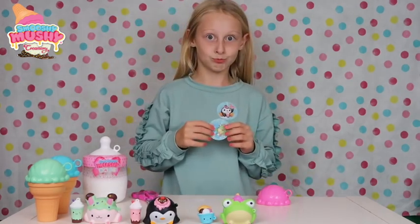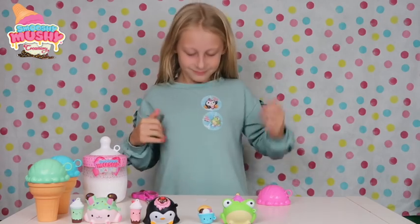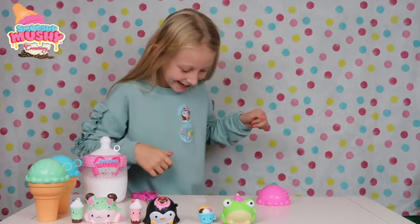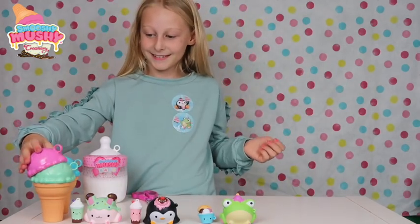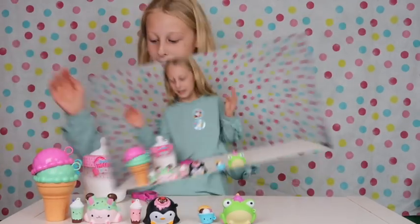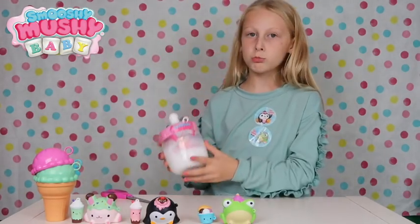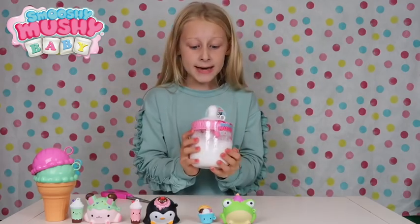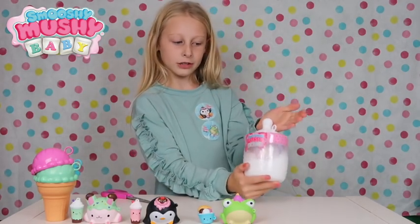You know guys that was so cool, it's like a double one, that's cute. Anyway oh my gosh guys we have got a Smooshy Mooshy baby! Oh my gosh, look at this bottle though. It's so cool, it's got like a little lid up here.